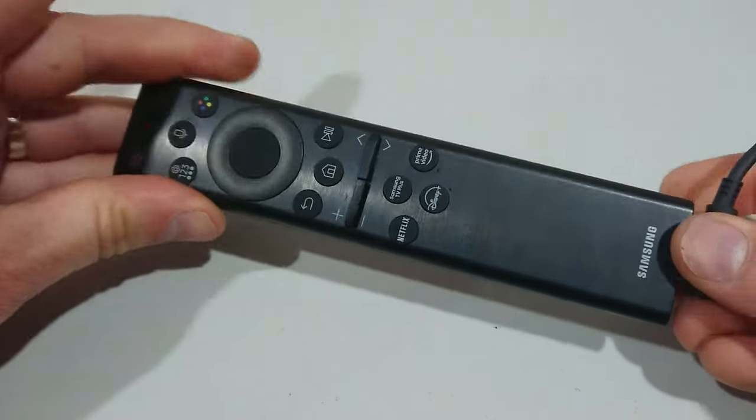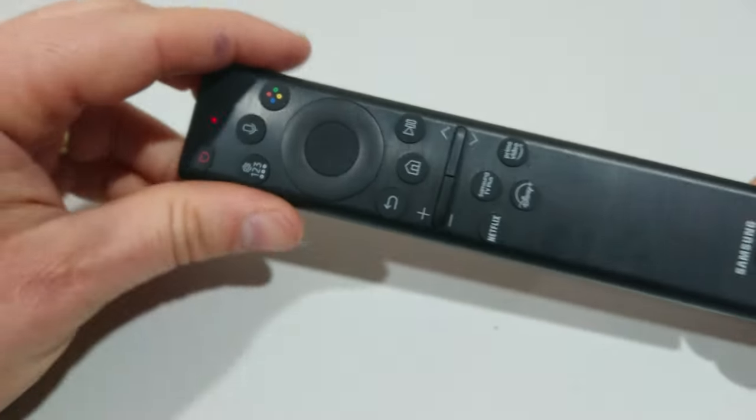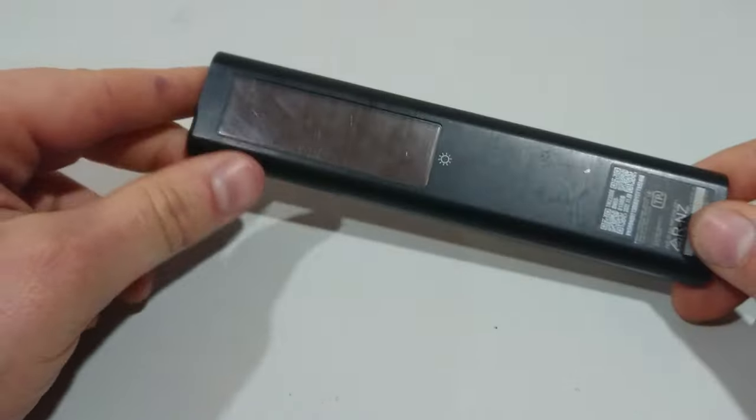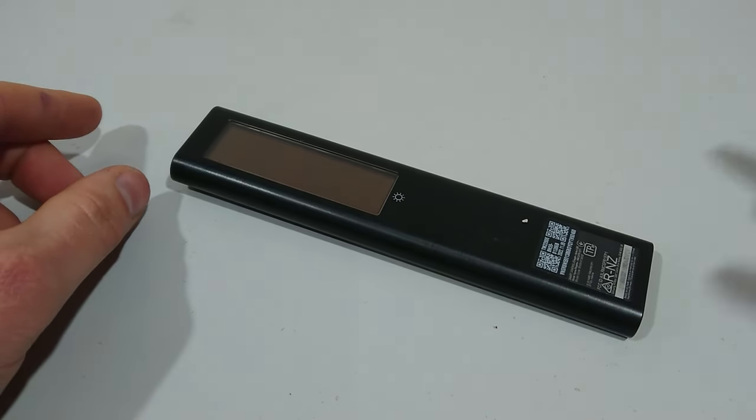Plug it in and you'll see the red light at the top indicate that it's charging. If you want to use the solar method, you'll have to make sure it's in a bright space in the sun where it's all lit up.